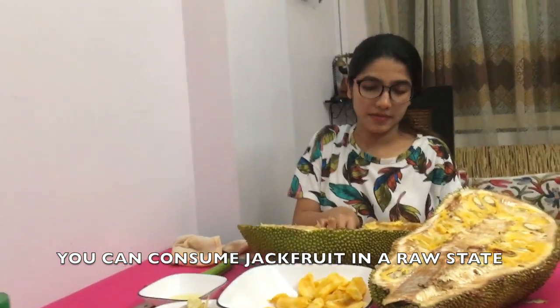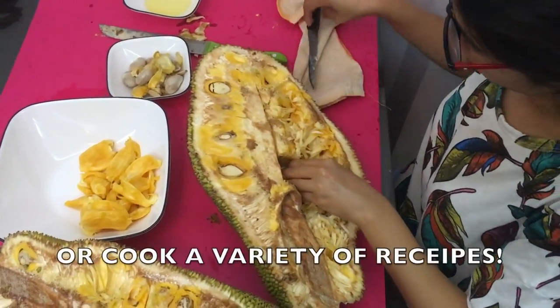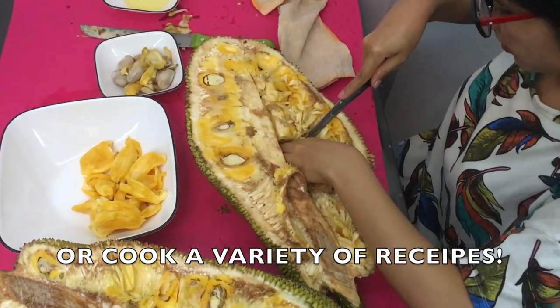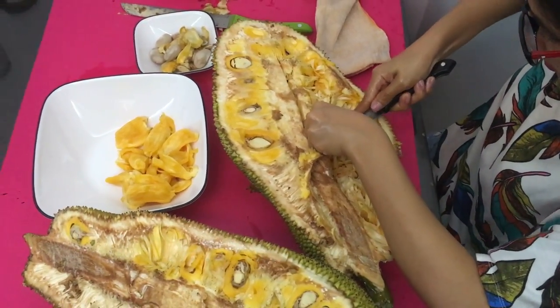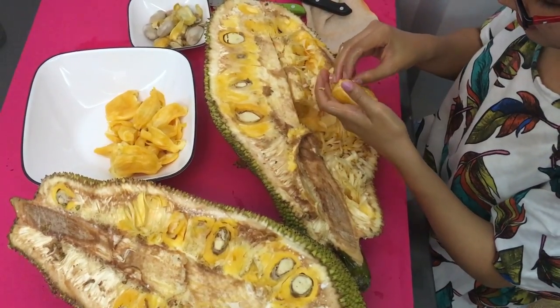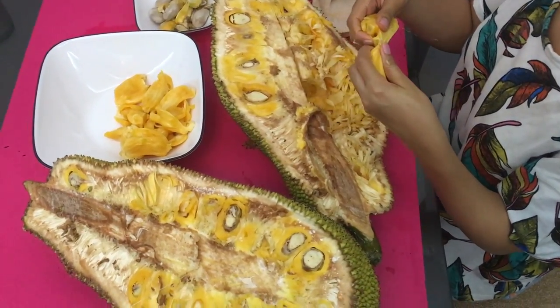Jackfruit can be had raw, just as it is — like I'm going to do — or some people like to cook it. Because of its distinctively sweet flavor, many of you might make sweet desserts or even curry out of the fruit.